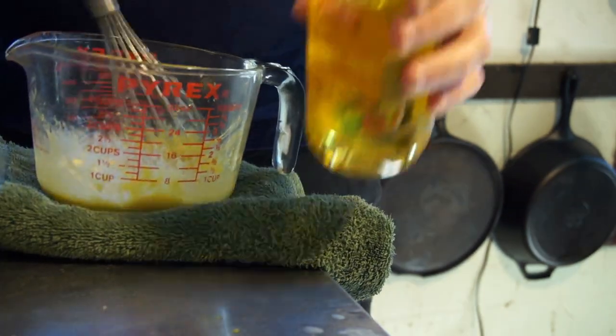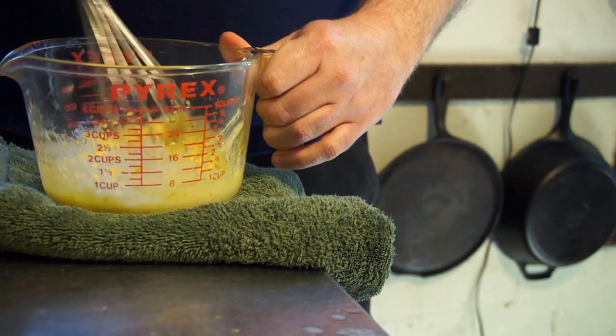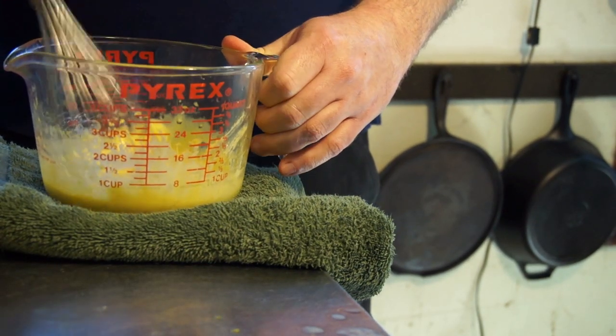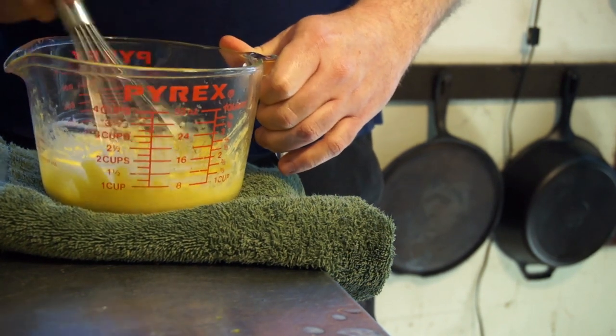Much better. Went a little fast there. Sorry — if you go a little too fast, just put the oil down and make sure all of that gets incorporated into all the egg yolk in there.